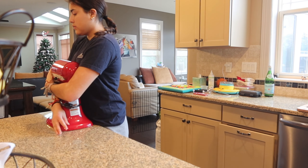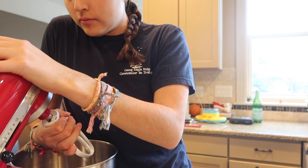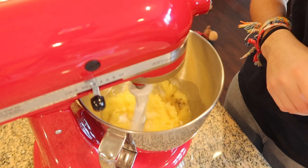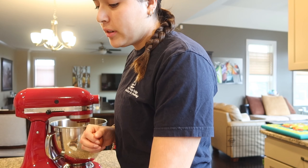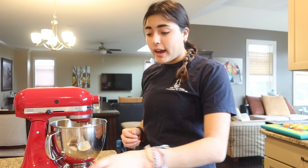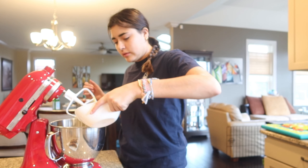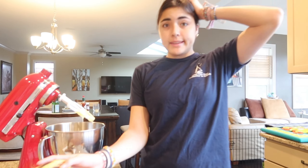We're gonna soften this real quick. I went a tad overboard with the softening — it's more like melted. That looks great. I'm gonna crack the eggs in here because I'm really bad at cracking eggs sometimes — I crack eggs and the whole shell goes in there. Let that mix up for a second. Okay, it's banana time!